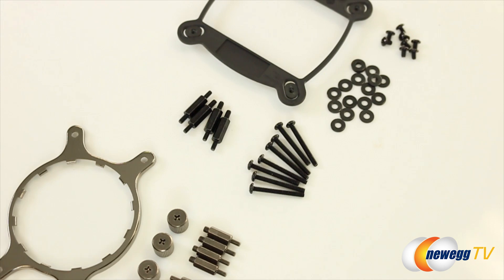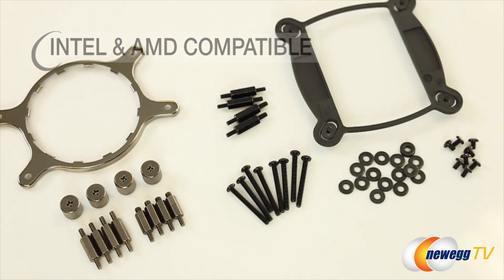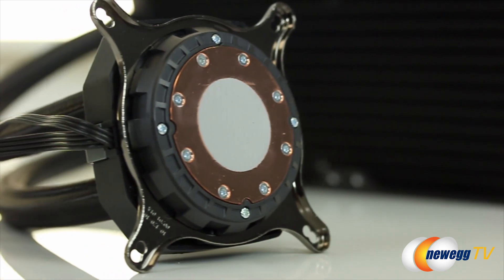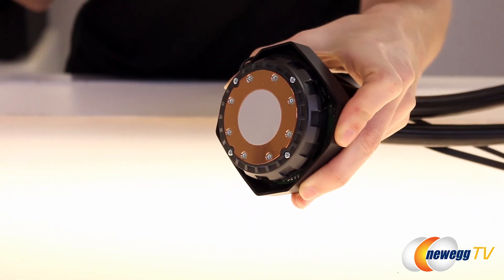Also included in the kit is a backplate, Intel standoffs, AMD standoffs, AMD mounting plate, long and short screws for mounting, and the washers for the screws. It comes with the 1366-1155 mount already installed — just twist and remove, and your AMD mount will go on just as easily.